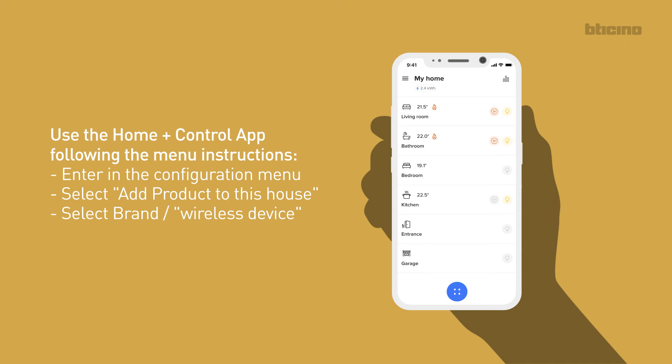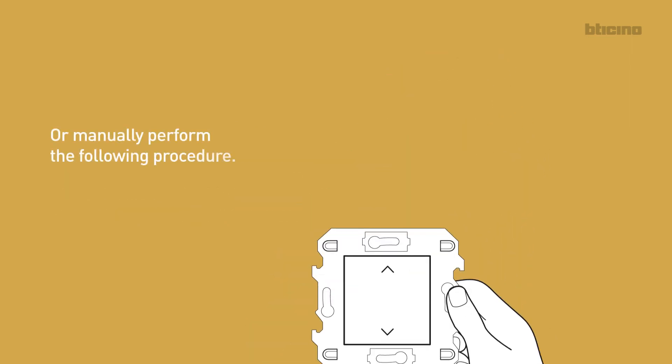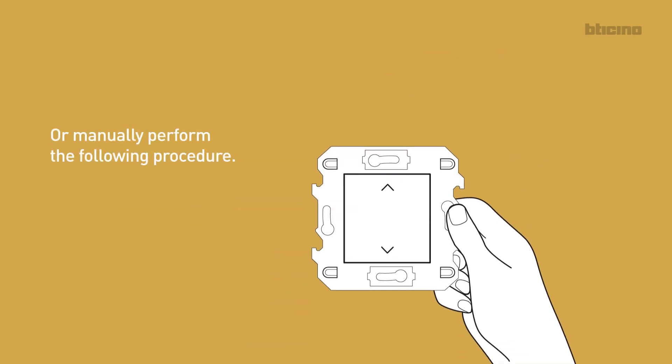Enter the configuration menu. Select ADD PRODUCT to this house. Select BRAND, WIRELESS DEVICE. Or manually perform the following procedure.